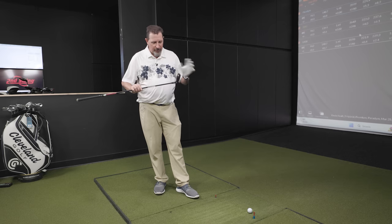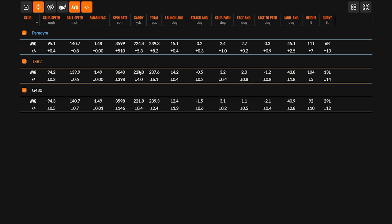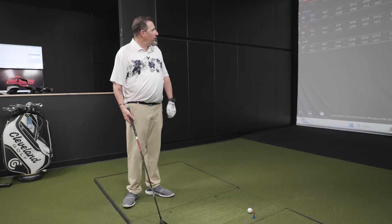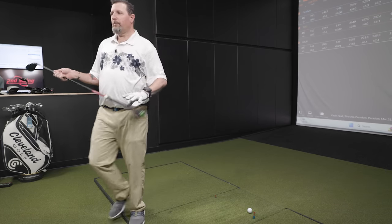The adjustability on the Paradigm is fantastic. In terms of distance, it's the farthest carry so far, with a higher launch and best landing angle of the group. We're getting a little more height as we go through these clubs, and more distance plus better height and landing angle is hard to argue with. So far, Paradigm is the king in terms of trajectory.